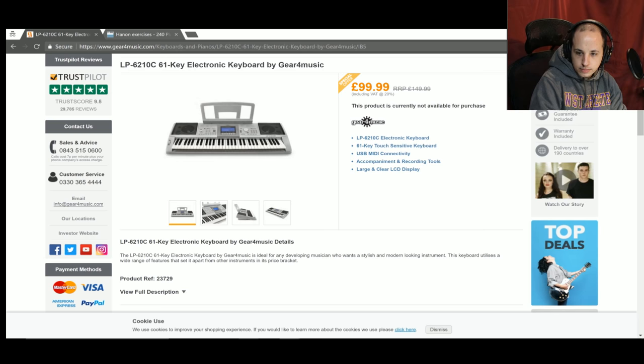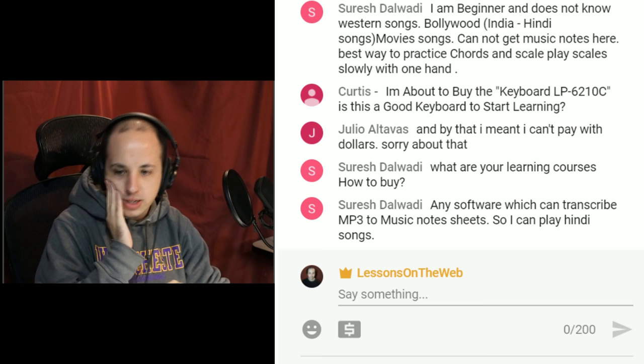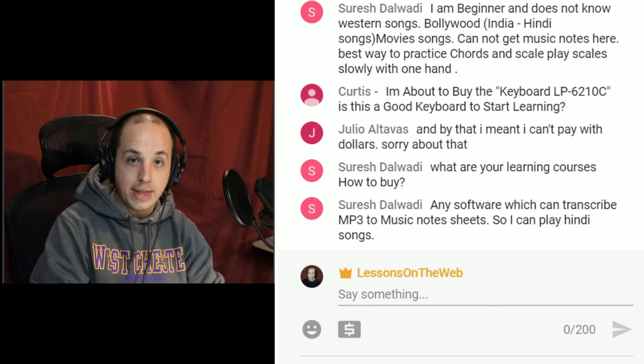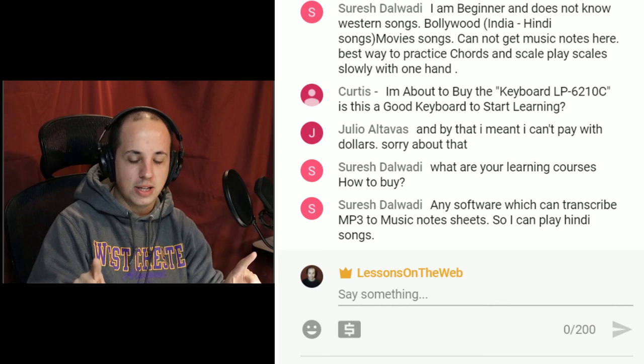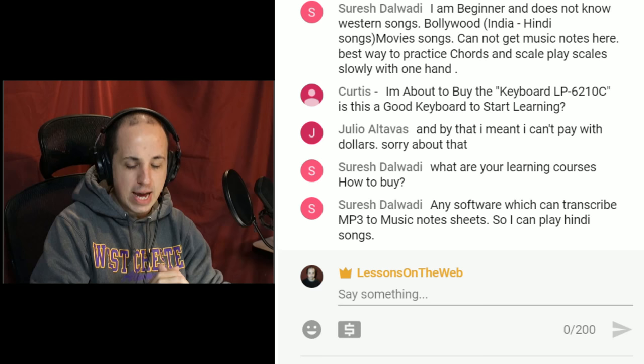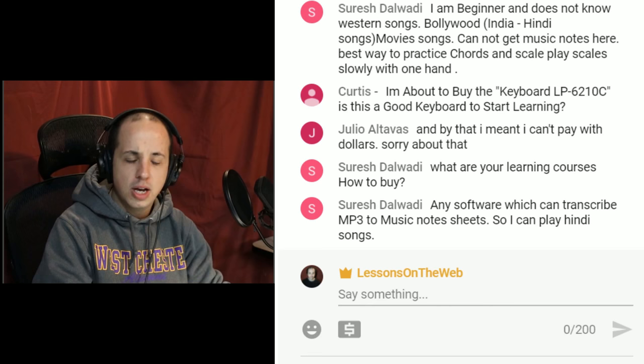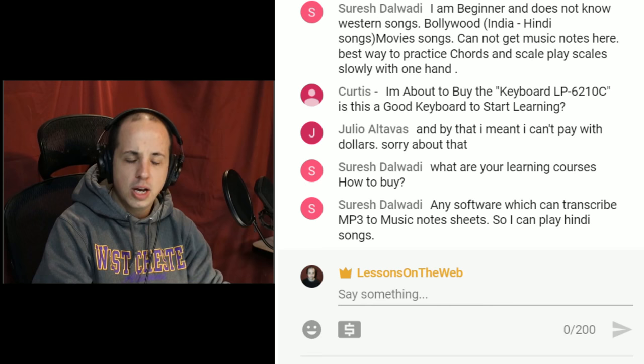Suresh asks about software that can transcribe audio. I know they exist but I'll have to think about it. Sibelius — S-I-B-E-L-I-U-S — can do it, but importing MP3 to music files is very difficult. I've tried converting MP3 to MIDI and it turns out really weird. So I don't think that will work well. If you want to search online and shoot me a link to see what I think, that works too.